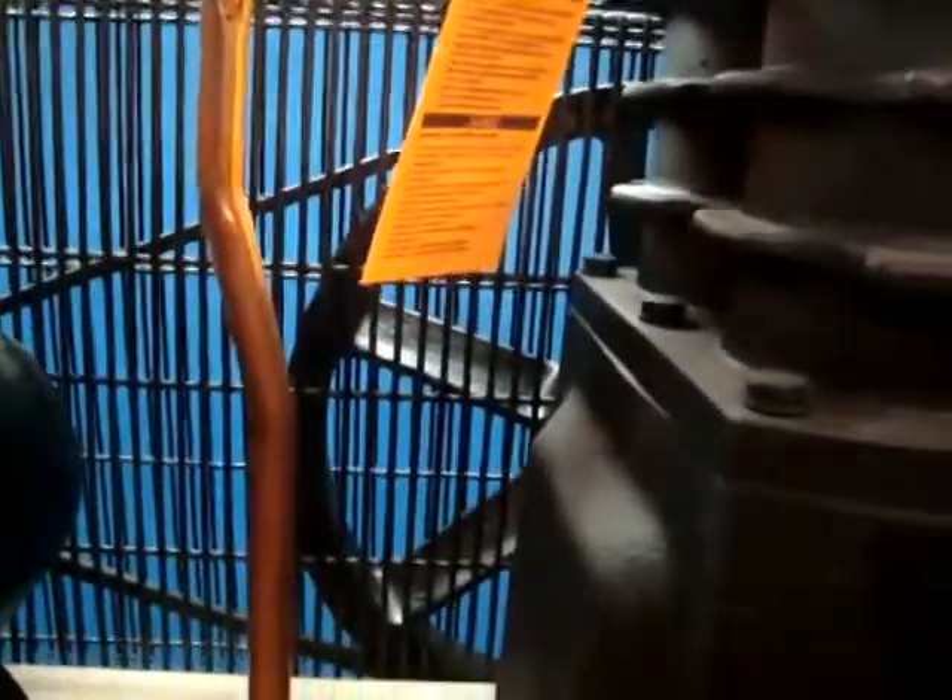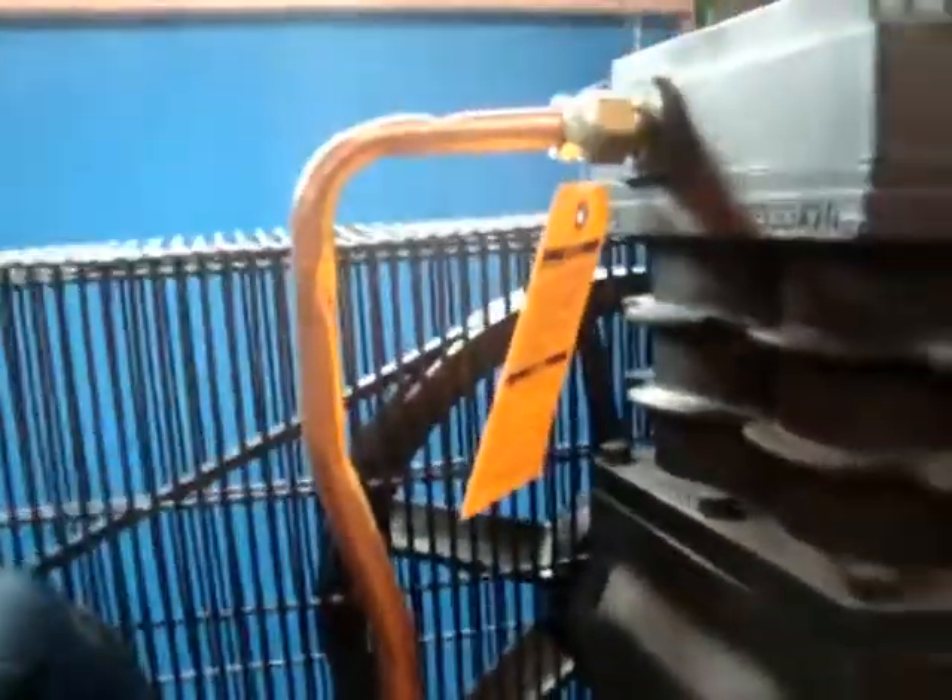We're going to show you real quick here — the copper tube right here has got a couple little bends in it. It doesn't leak whatsoever at all. You can change it out or leave it the way it is.